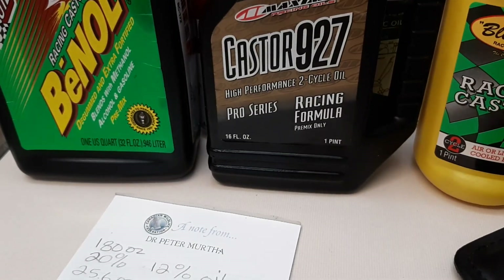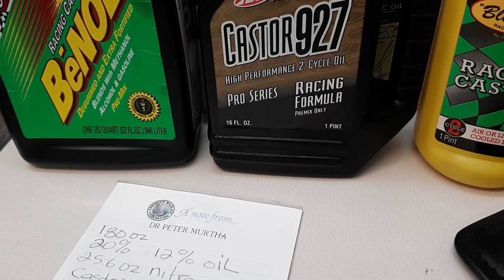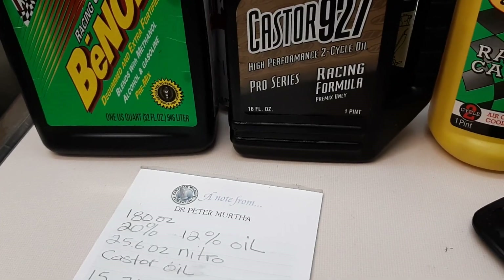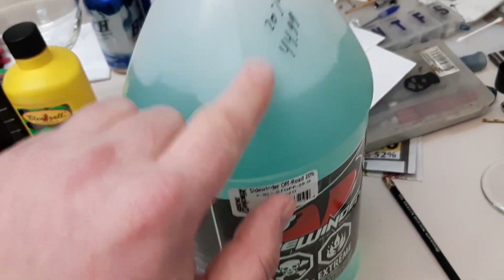You can use cheaper methanol, but try to get a high-grade race methanol because cheaper stuff often has contamination like water or other chemicals. Make sure you get the highest quality ingredients. I also recommend getting a 100-ounce beaker for measuring and a precision scale — both come in really handy. Keep your old jugs for storage and make sure you label what's in them.